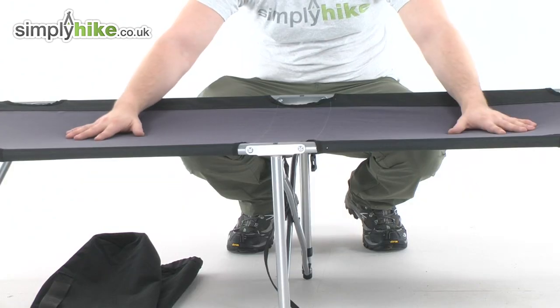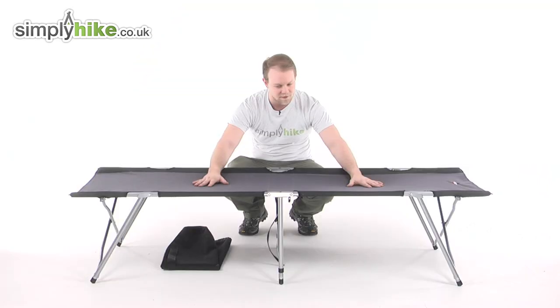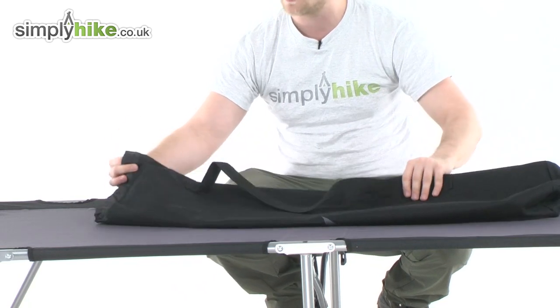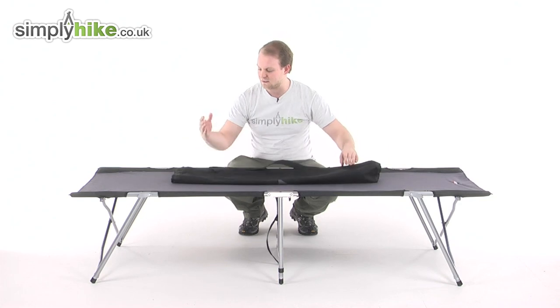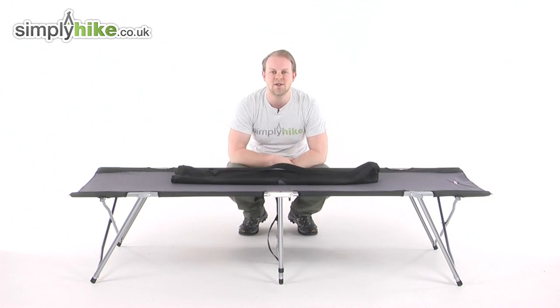The material throughout is a nice thick and durable polyester — it's going to be very long lasting and very comfortable to sleep on. Finally, it does come with its own little carry case, which has a strap on the side. Once you're finished with it, it folds up nice and tight and fits inside the carry case — nice and compact. This is a great camp bed from Van Gogh; please take a look at simplyhike.co.uk.